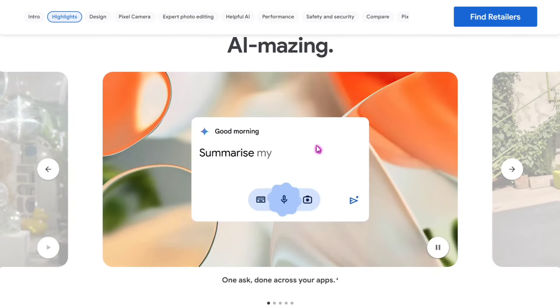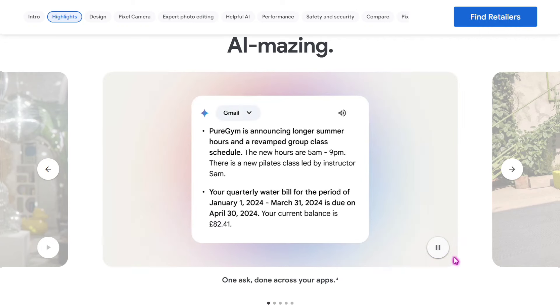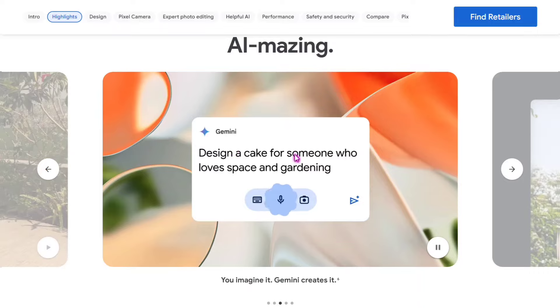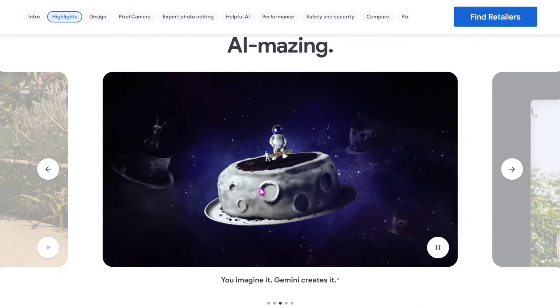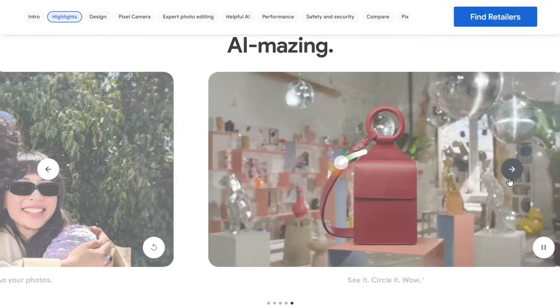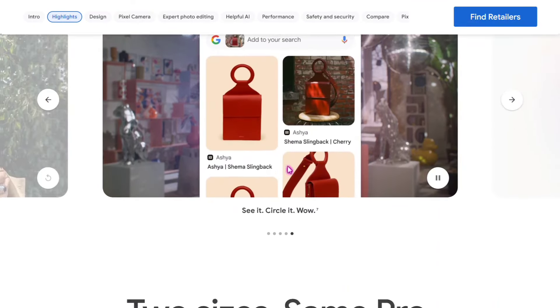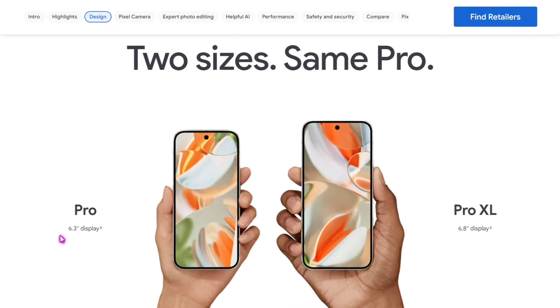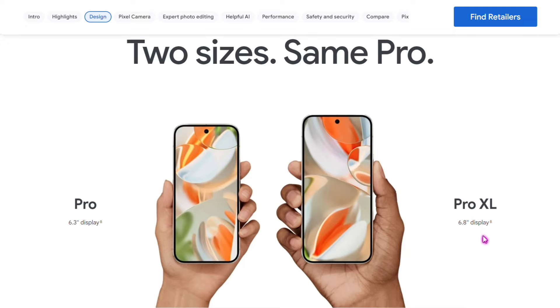There is a flagship phone. The AI is amazing — there is a reminder feature with AI. There is a double shot, and you can see the AI in Google Assistant. You can see the photo of Gemini. From Gemini you can see the audio and pictures. After searching a photo, you can see the photo editing. There are two sizes: the Pro version at 6.3 inches and the Pro XL version at 6.8 inches.